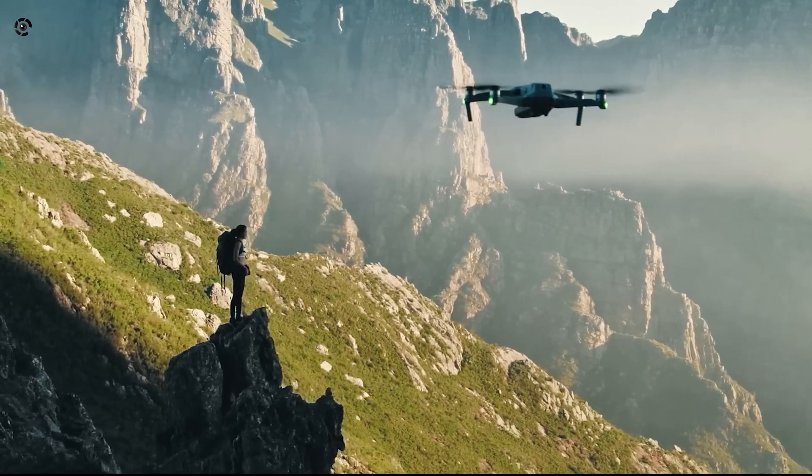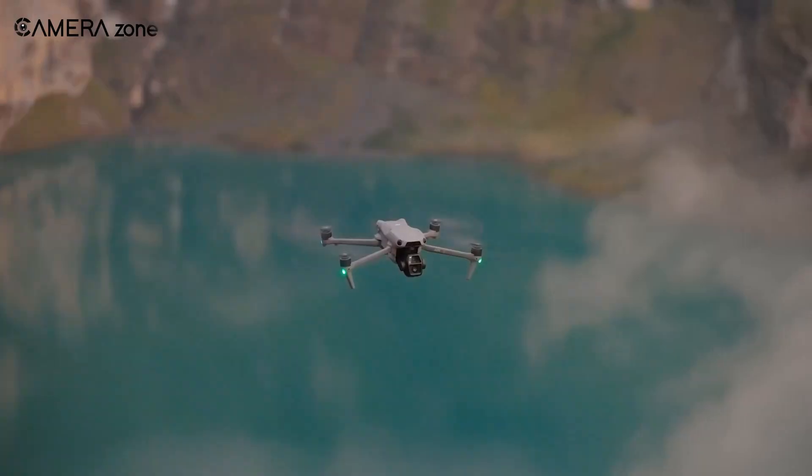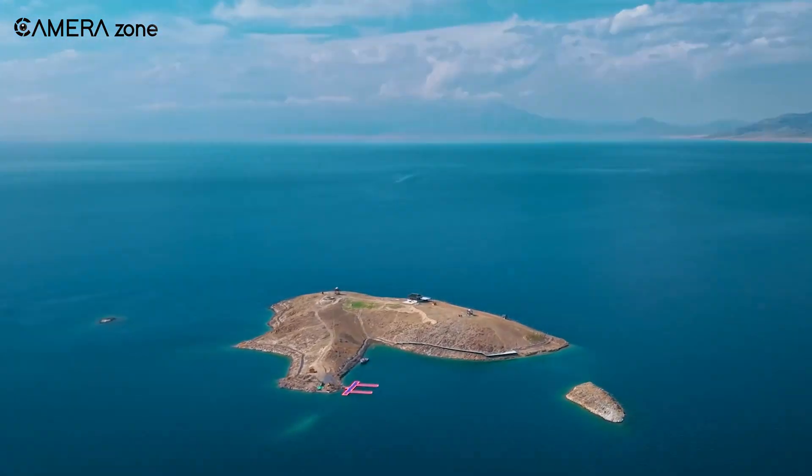Today we're diving deep into what's known so far, looking at potential improvements, concerns, and whether this drone might be worth the wait.